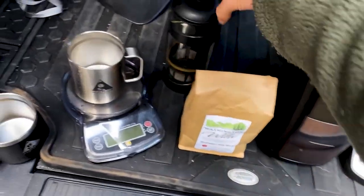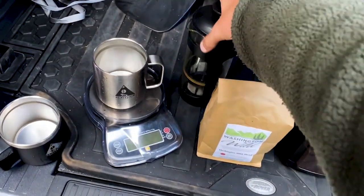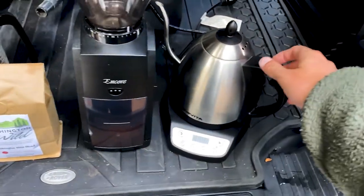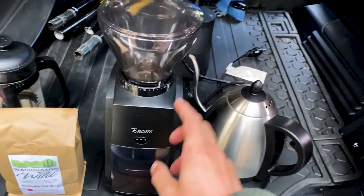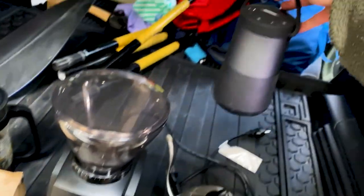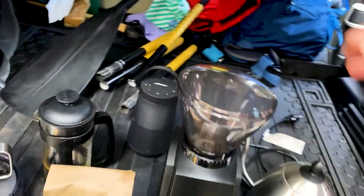We're going to use our Espro French press because of the double filter. We've got our kettle and our Baratza Encore, and then of course in the back we've got our Bluetooth so we can cue the Chris Stapleton for the mood.